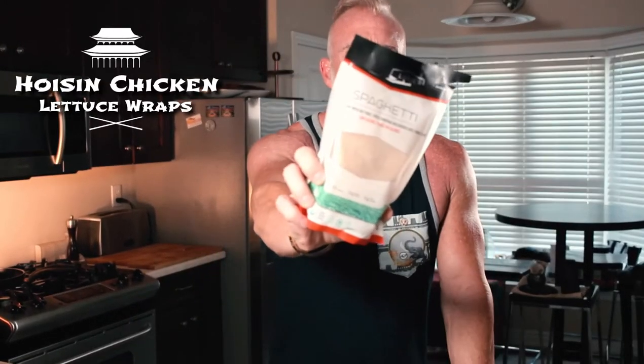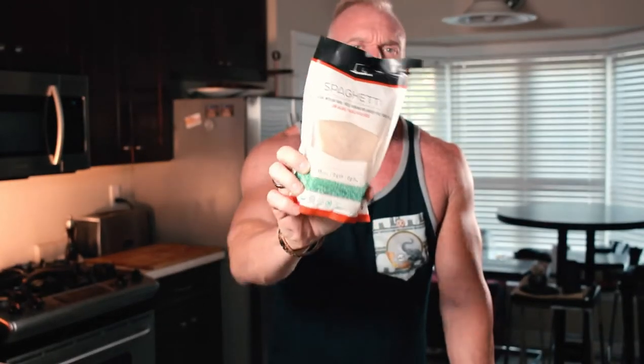So basically what I'm going to do — I was inspired to do something Asian like I usually am. I love doing Asian stuff, and I'm going to do some lettuce wraps. I'm going to do these lettuce wraps with some chicken and shirataki noodles. Shirataki noodles come in this package with a brine.